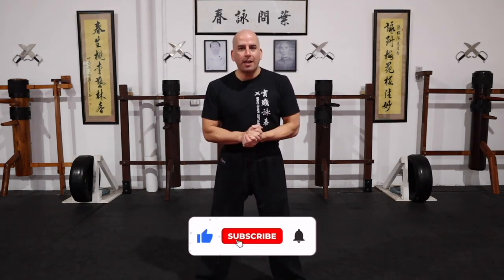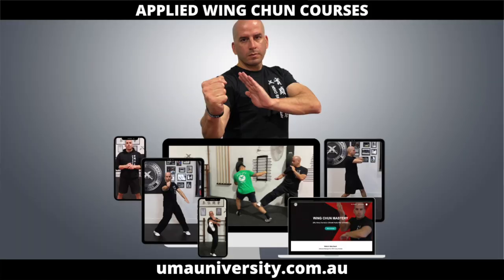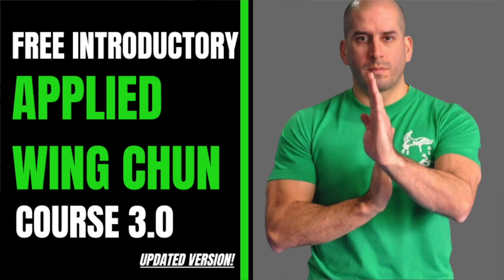That's it for today's video. Thank you so much for watching. If you enjoyed it, please click the like button and share it with a friend. Don't forget to check out some of my other videos — there's plenty of material there to keep you busy training and taking your Wing Chun to the next level. If you haven't already, check out my online academy at umayuniversity.com.au. There's a free introductory applied Wing Chun course you can check out and learn from. I'll see you in the next one.